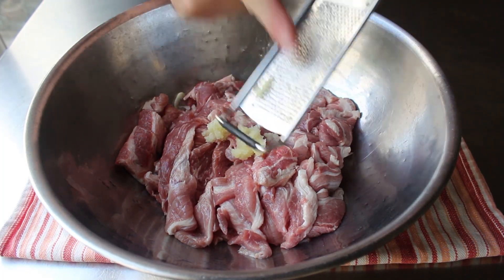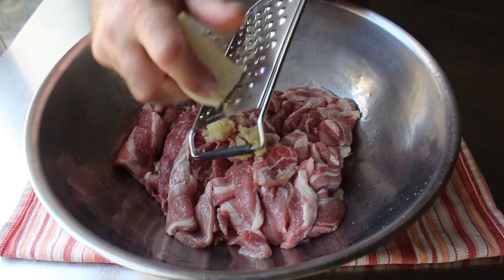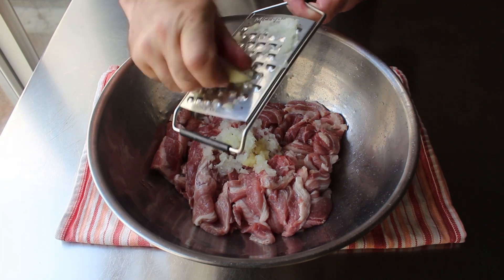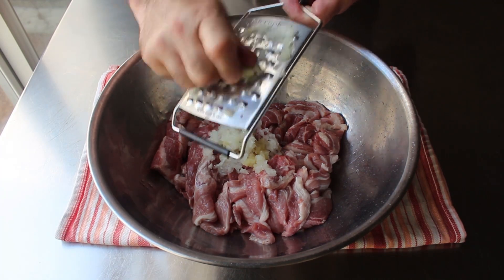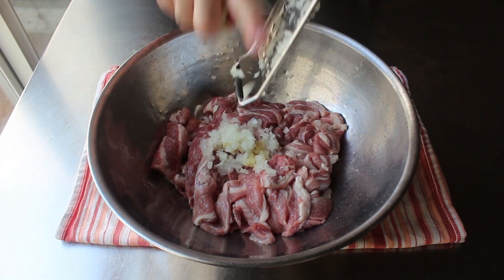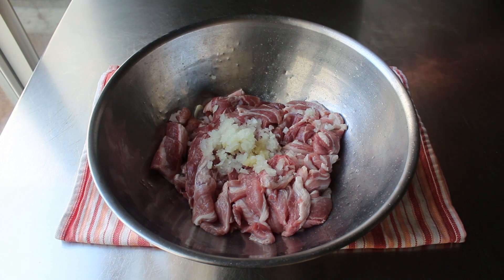And then the same goes for this quarter onion I'm going to add — I'm going to grate that also, on a larger cheese grater. And don't be a hero, this is not worth losing a knuckle or a fingernail over. So when you get down to that last little piece, just stop and chuck that into your compost. Or just toss it in the bowl. I should have tossed it in the bowl.